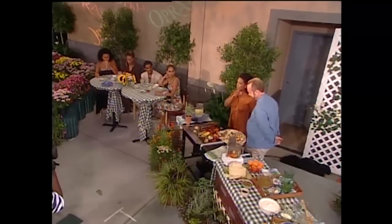My chef, Art Smith, is back to share some of his fabulous recipes with us. He's just one of the best cooks I've ever seen in the world, which we tell you that every day.